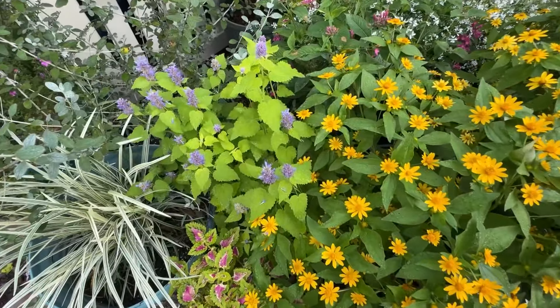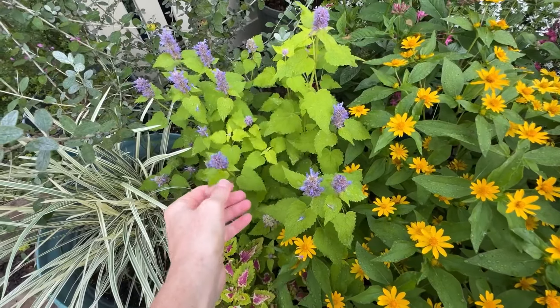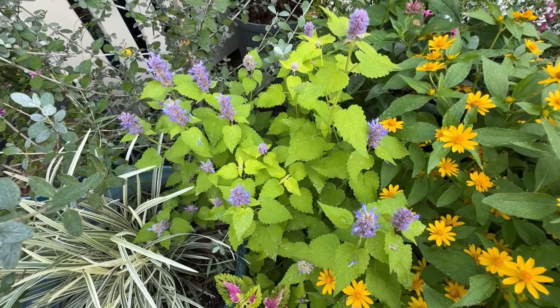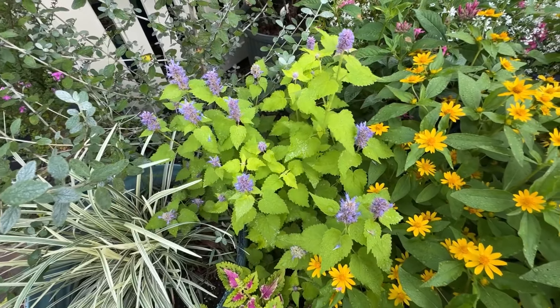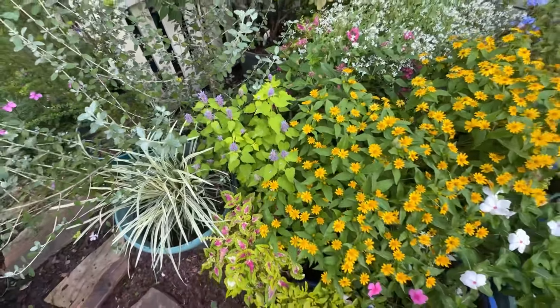Here is that golden agastache — I cut it down and it's grown back again. This is the one that I started from seed and it took forever. But it's looking great now, and it smells really great too — it's got a great kind of minty scent to it. Isn't it pretty? You just have to cut back the dead stuff.